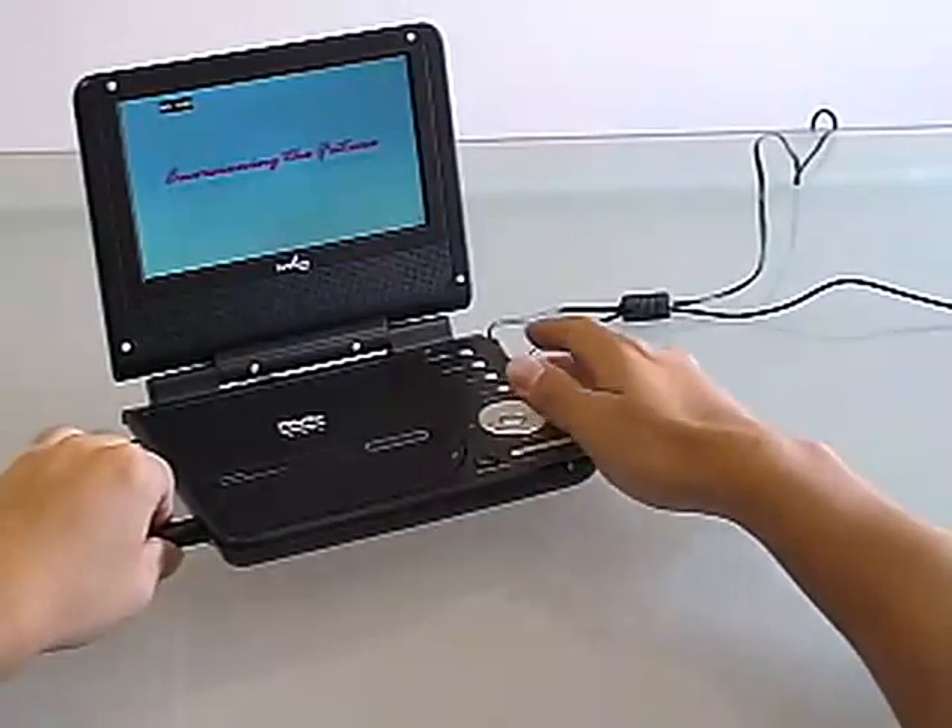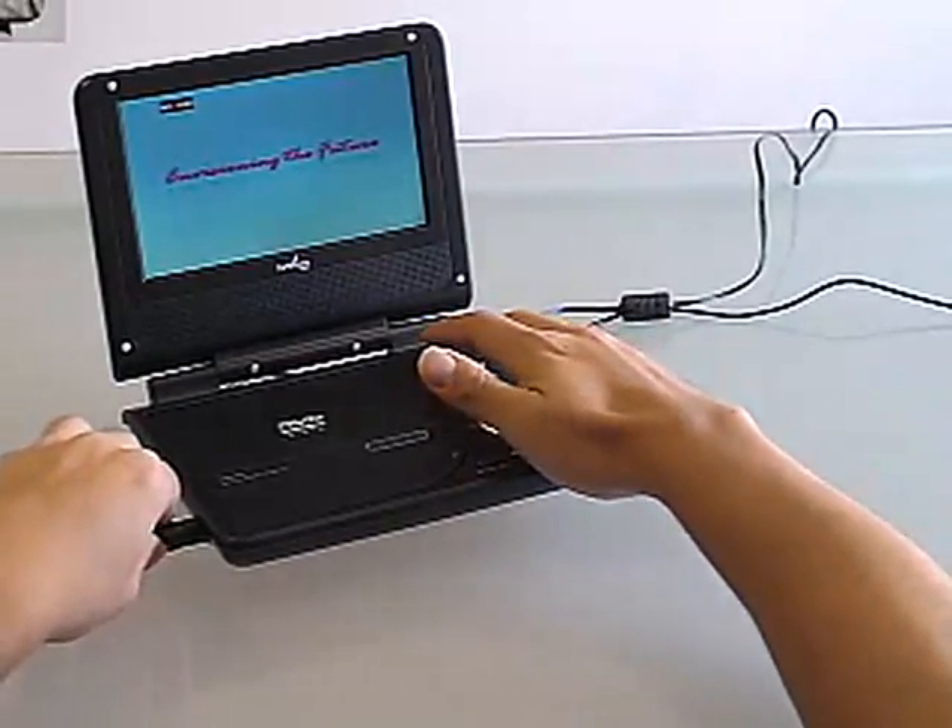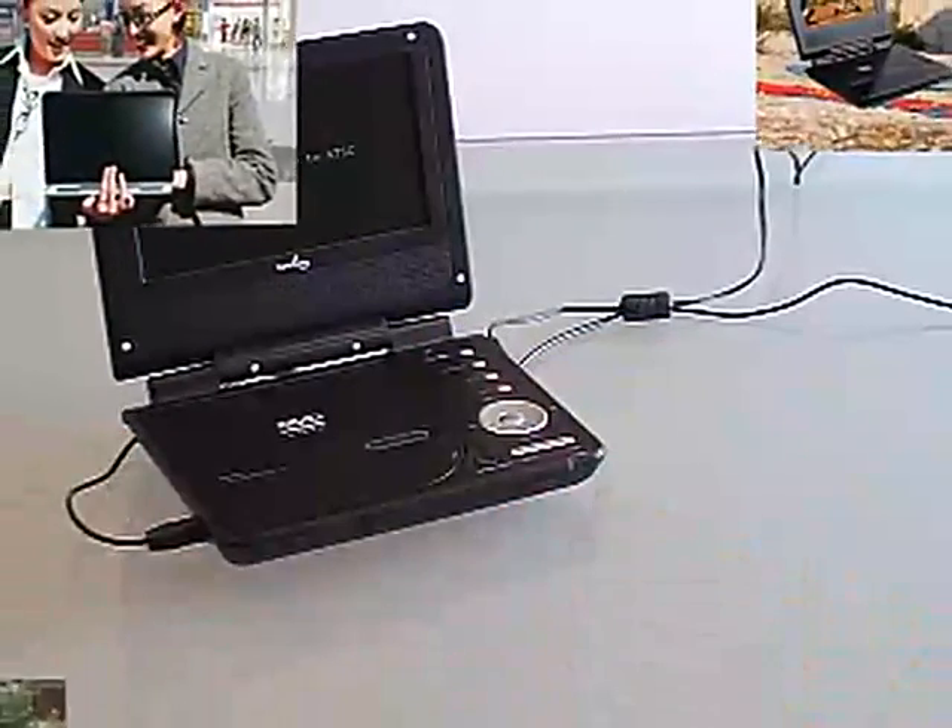Just unplug it and it's ready to go. That means the Duo is truly portable. You can use it on the airplane, on the beach, while camping, or even while traveling.